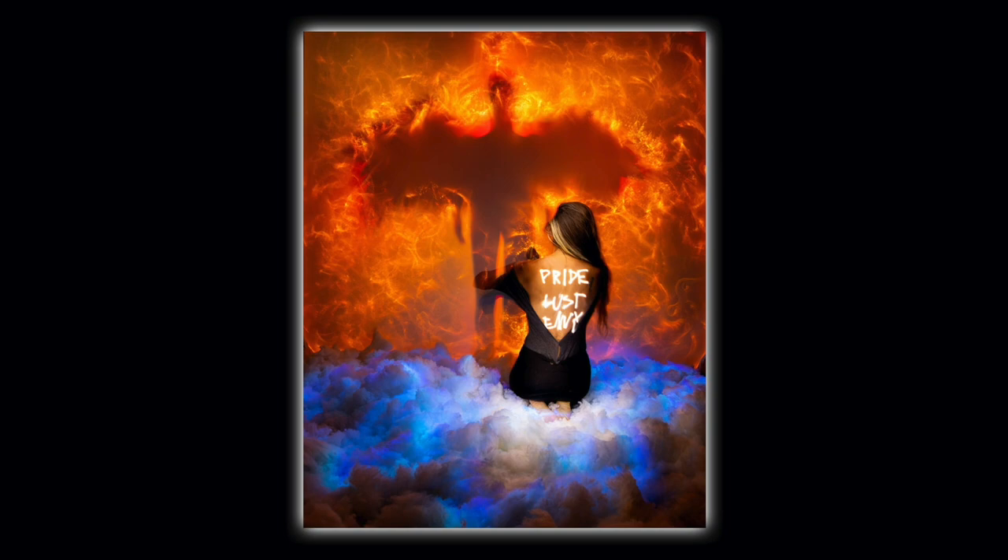What's up everybody, Jason Page here. Welcome back to another light painting video. In this tutorial, I'm gonna show you how I created this image right here.